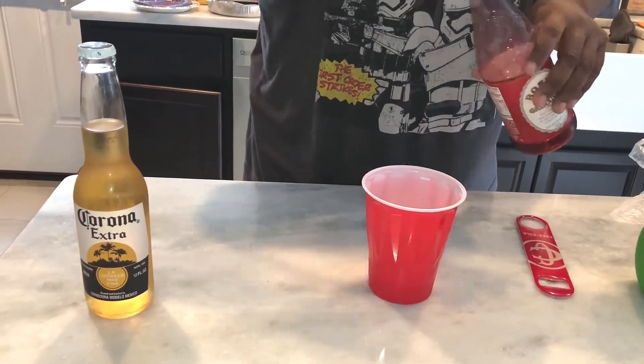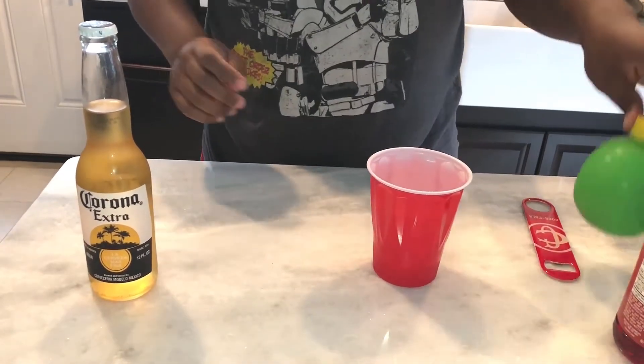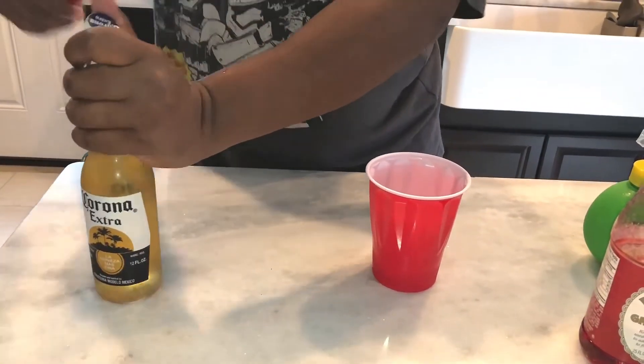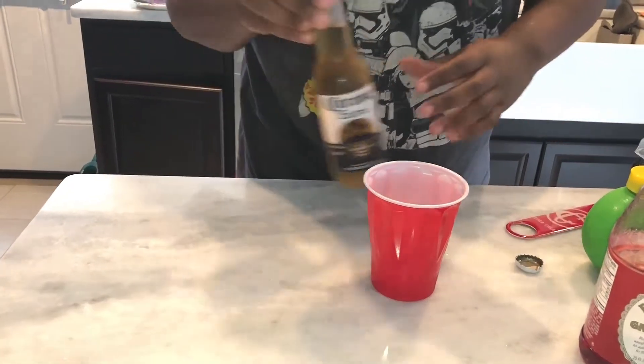You can adjust it to however you like it — a little bit more sour with more lime, or a little bit more sweet with more grenadine. Then add the main ingredient: the corona for the corona punch.